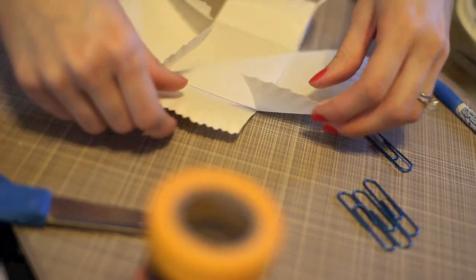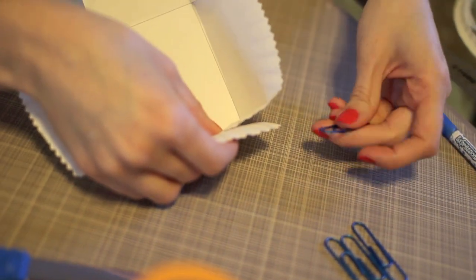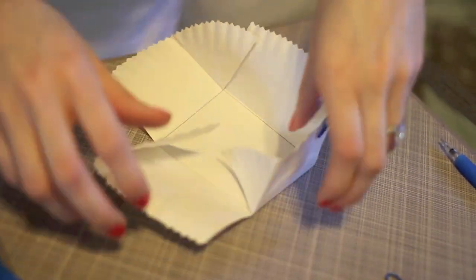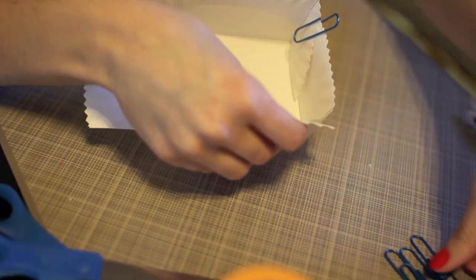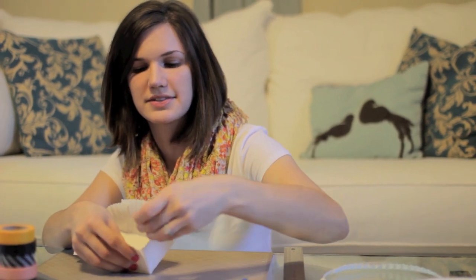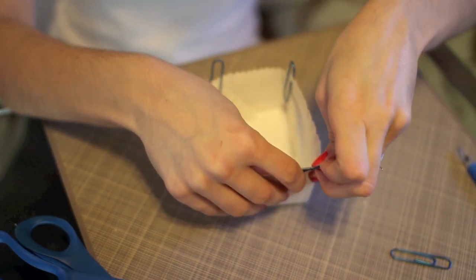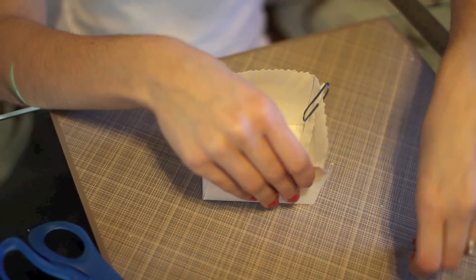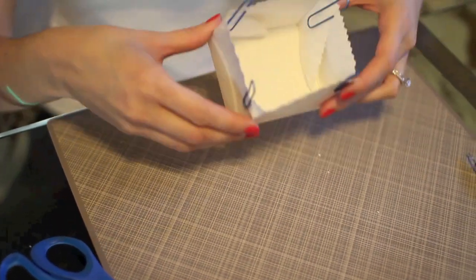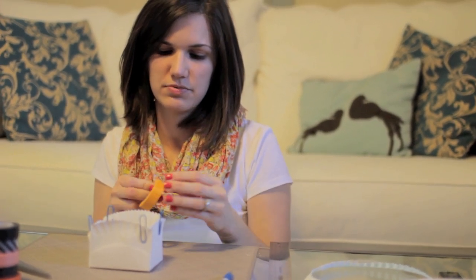When you're all done, this is where the paper clips come into play — they help you hold it all together before you wrap it with tape. Just bring two sides together and hold with a paper clip. The paper clips are just there temporarily before we wrap it up. Keep the smaller edge on the inside and bring it together. Once you have the general shape, pick your tape — I'm going to pick this yellow solid washi tape.